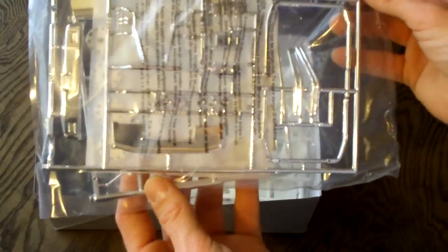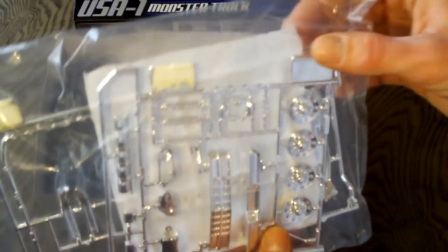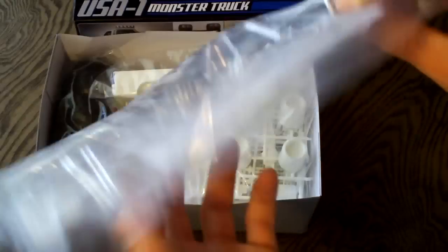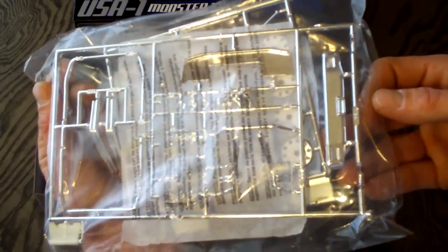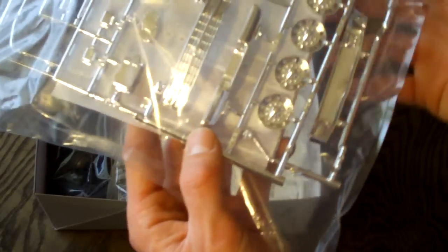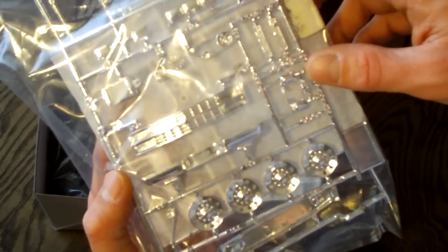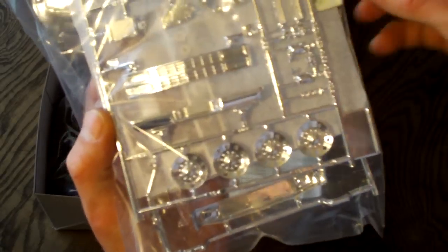Here are some chrome parts, and they are separated with a piece of parchment paper to keep them protected. These chrome parts look amazing. I don't want to take them out because I don't plan to build this kit, but everything looks really, really good. I don't see any problems with any of these chrome pieces. All of the chrome looks nice — no runs or spots that they missed. They have valve covers, stuff for the roll bar behind the cab, wheels, bumpers, chrome grille, and a chrome bumper. Very nice chrome parts.